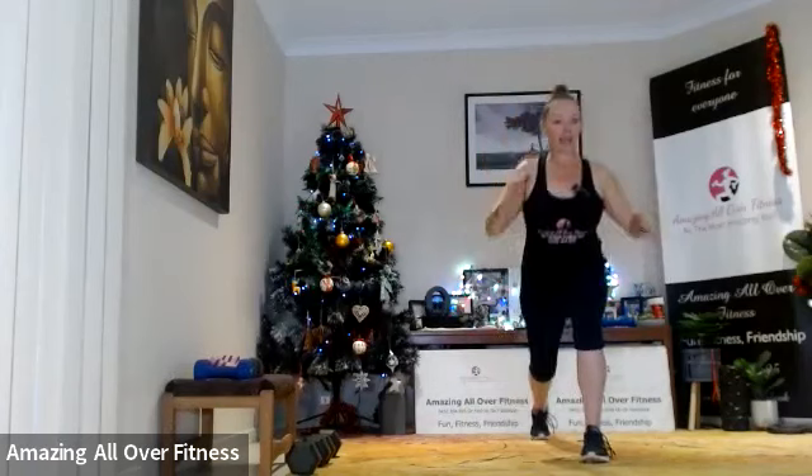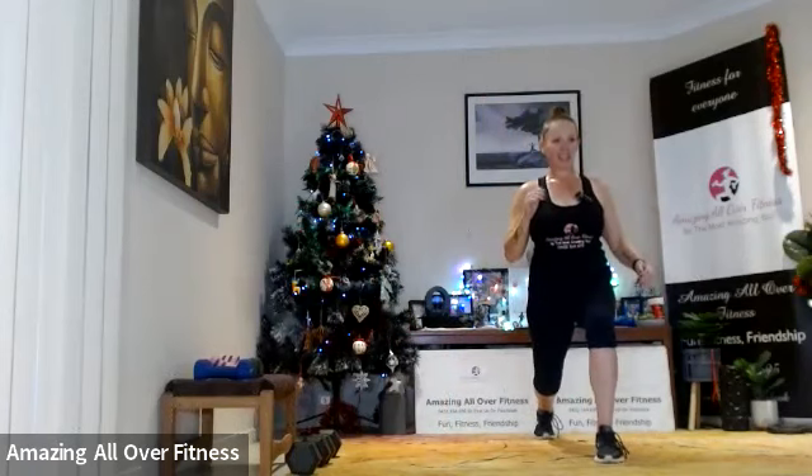Squat pulse, lunge pulse — so one, two, backward stepping lunge, back to the squat pulse, and then the other leg. Good job!